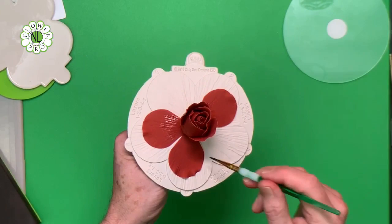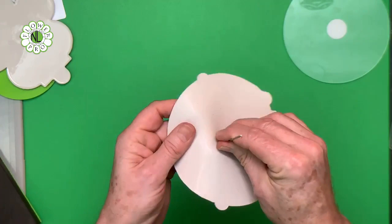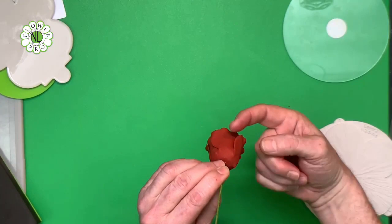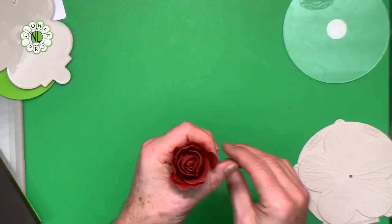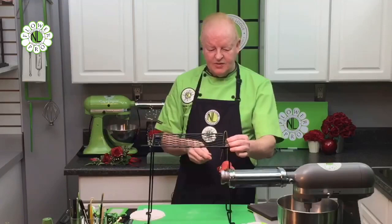Brush egg white about a third of the way up on petals two and four. Attach petal number two - the single petal - and for these two petals, make sure the right hand side of each petal is over the top to create a spiral. Mold around the bottom where the egg white is, hold your thumb and finger, and pinch the petals back to create almost a triangle of petals. This then goes on a large drying rack - just hang the rose upside down on the drying rack so the petals hold their shape.